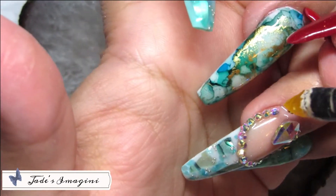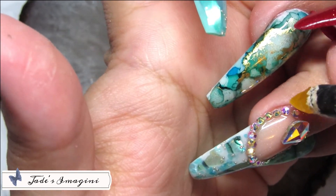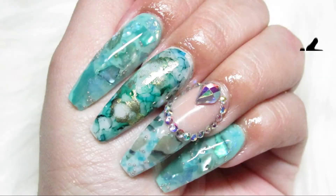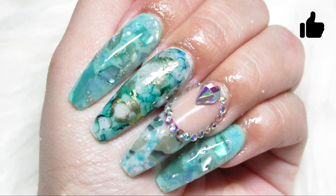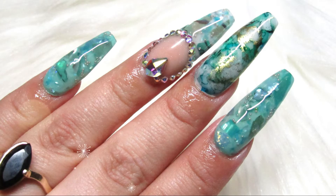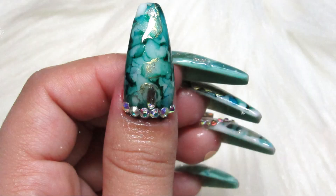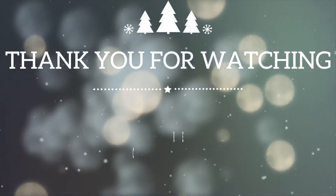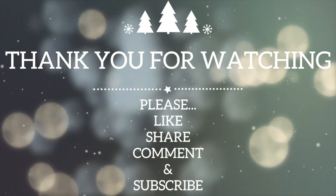Las invito a que se animen a realizar un set así — van a ver que la gente las va a parar en la calle para preguntar quién les hizo ese set. Espero les haya gustado chicas, yo la pasé super bien con ustedes. Muchas gracias como siempre por acompañarme, es un placer tenerlas en mi canal y aprecio muchísimo su apoyo. Por favor compartan el video, regálenme un like si les gustó, dejen sus comentarios, y no olviden suscribirse. ¡Nos vemos hasta la próxima, bye bye chicas!